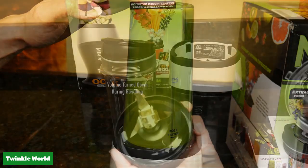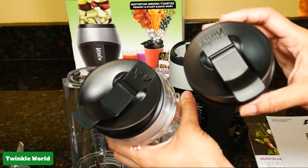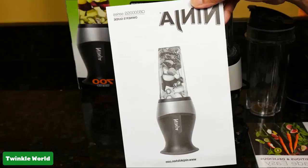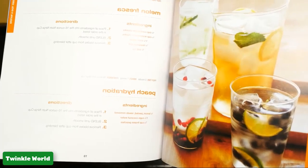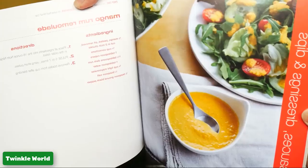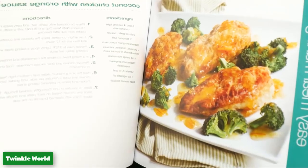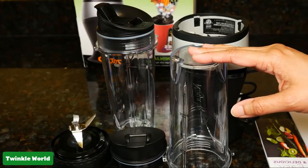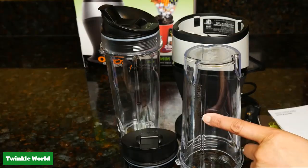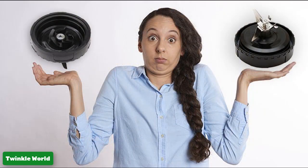For ninja-style blending, it can extract all hidden nutrition from whole fruits. You can blend ice with fruit for making cold juice. Comes with 16 oz Nutri Ninja cups, seal cover, and 30 recipe inspiration guides. Dishwasher safe recipe cookbook included.